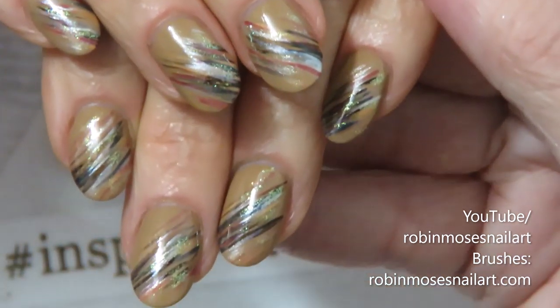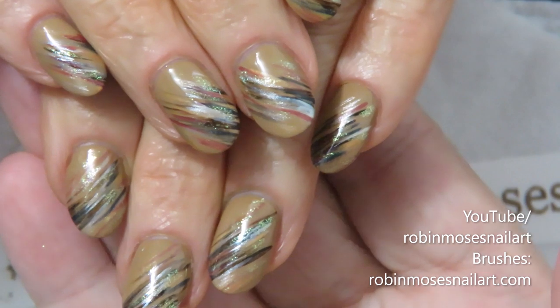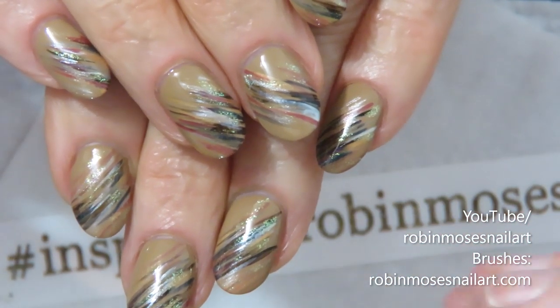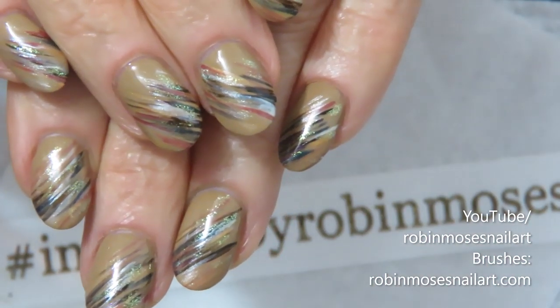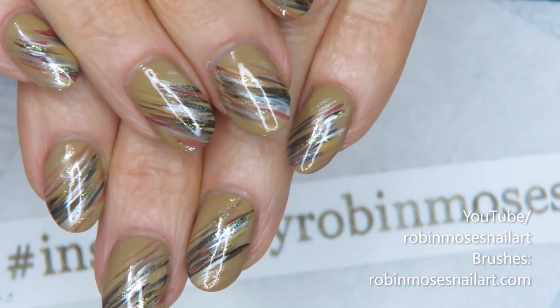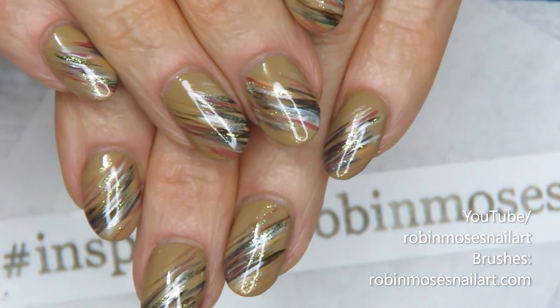If I forget to answer any questions, you can answer for me in the comments. This is a very fun design — you can mix and match different colors, but if you stay on fall colors on a neutral base it's really gorgeous. I can't wait to see all the colors you guys come up with. This is one of my favorite designs for fall — see you back with more, bye!